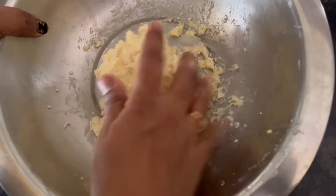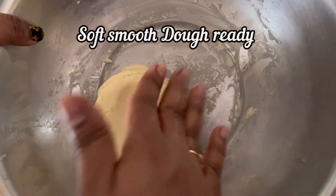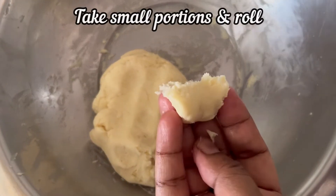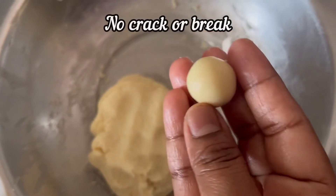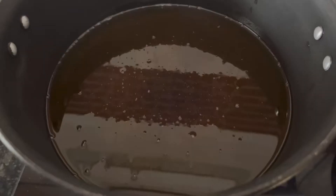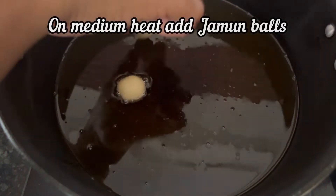After 10 minutes, knead the dough again to make it soft and smooth. Here you can see the dough has become soft and smooth. Take small portions like this, roll into jamun balls — perfect, no crack or breaks. All our jamun balls are ready to be fried. Heat oil in a pan, when the oil is nice and hot, make the flame low to medium, add the jamun balls.